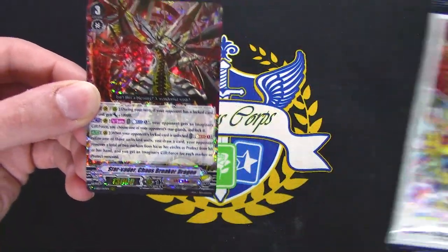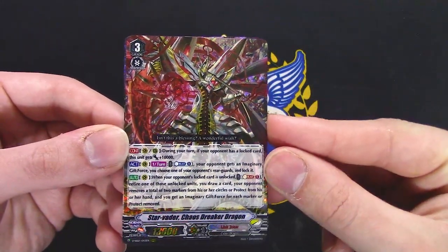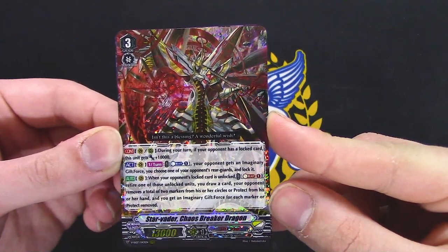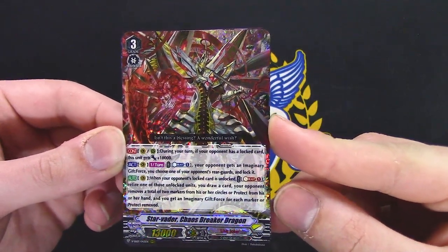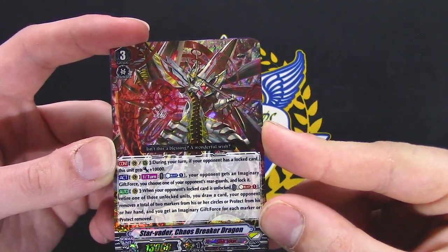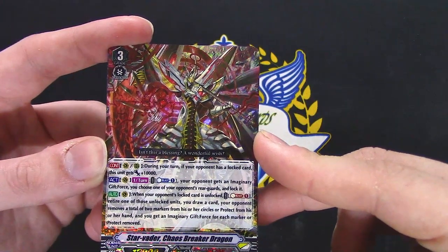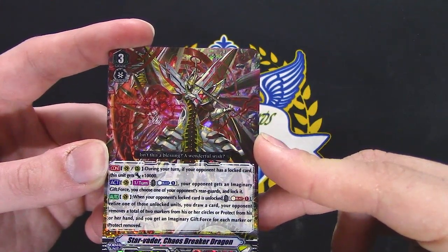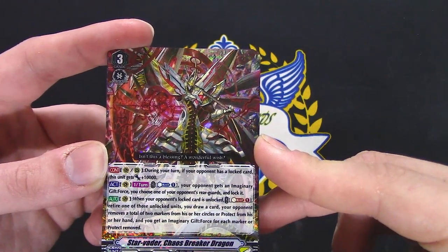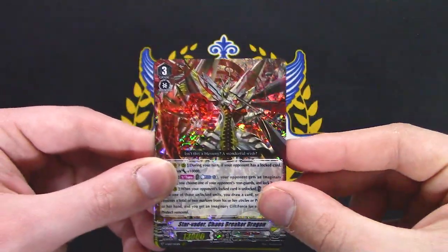Chaos Breaker Dragon — the final cover art card. This card's great. During your turn, if you have a locked card, gets 10,000 power. Vanguard or Rear, so it basically gets a Force Marker. Counter Blast 1: your opponent gets an Imaginary Gift Force. Choose one of your opponent's rear guards, lock it. When your opponent's locked cards unlock, Soul Blast 1 — return one of those unlocked units, draw a card. Your opponent removes a total of two markers from their circles or protection onto their hand, and you get an Imaginary Gift Force for each marker removed.